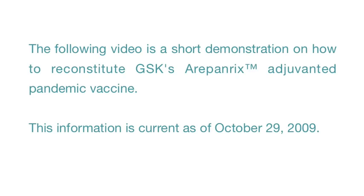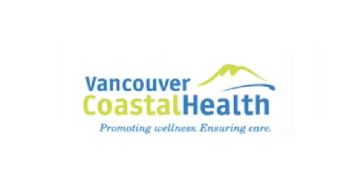The following video is a short demonstration on how to reconstitute GSK's Arapanrix adjuvanted pandemic vaccine. This information is current as of October 29, 2009. For complete details, refer to your pandemic immunization reference materials.